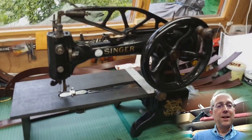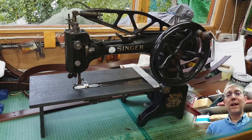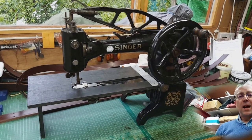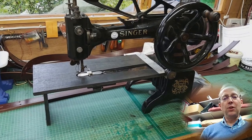So here goes, here it is. This is my patcher machine and you'll see I've just got a little plywood painted black wooden table on there. It just wraps around the cylinder arm and it means you can do sort of flatbed work and have a slightly larger sewing area, which is quite useful for some jobs.